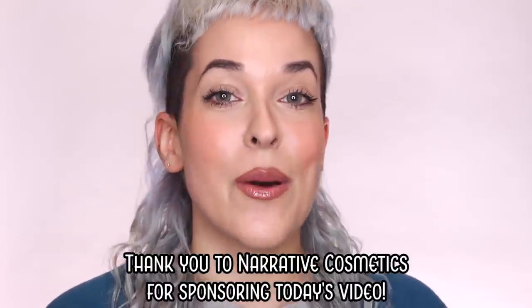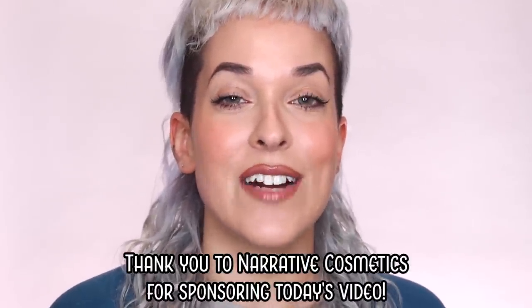Hey guys, what's up? Welcome back to my channel. If you're new here, then welcome. My name is Pompberry, and today I'm taking it back to the basics and I'm going to be teaching you how to do a tattoo cover-up. Today's video is sponsored by Narrative Cosmetics, so I'm going to be using their products to cover up the little tattoo that I have on my thigh.